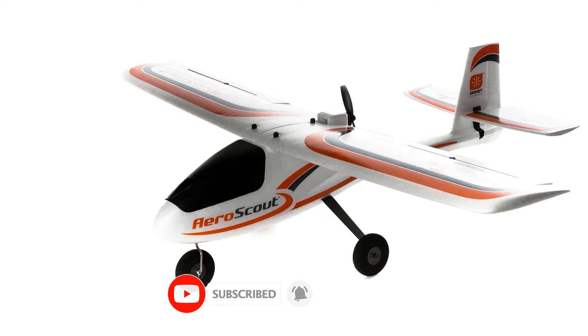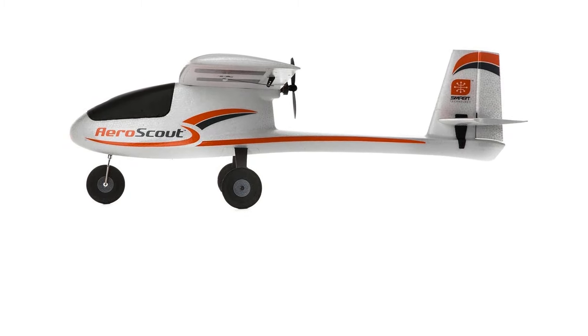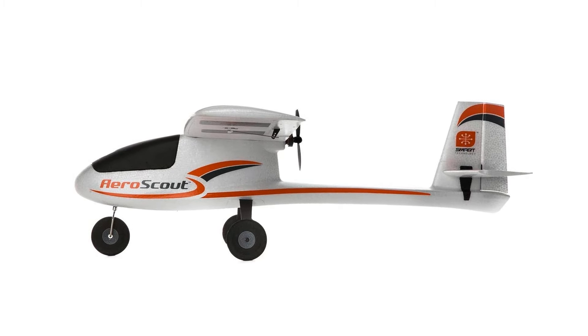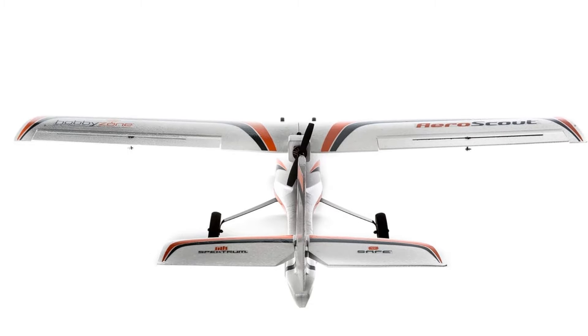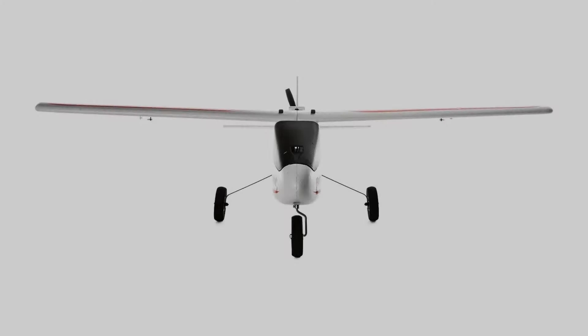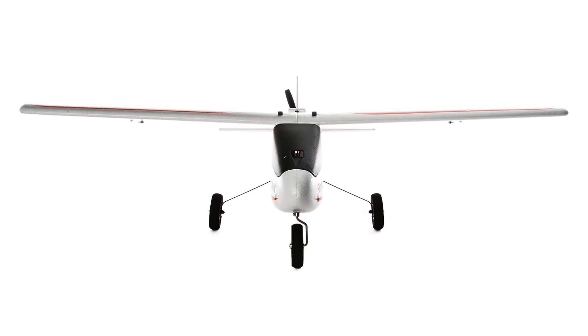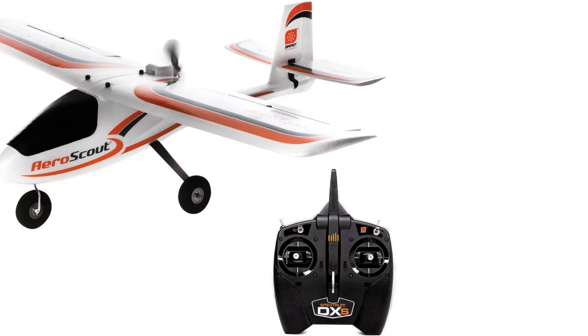The AeroScout S2 is crafted from high-quality EPO material, ensuring durability without compromising on weight. The design focuses on resilience, with a metal-geared rudder and nose steering servo for enhanced longevity. Its ergonomic design not only makes it aesthetically pleasing but also contributes to its robustness, making it a reliable companion for your aerial adventures.